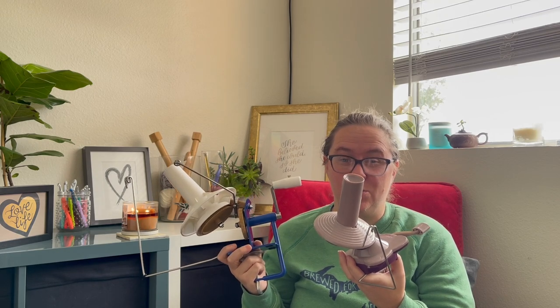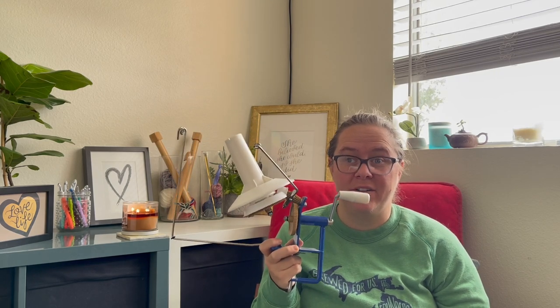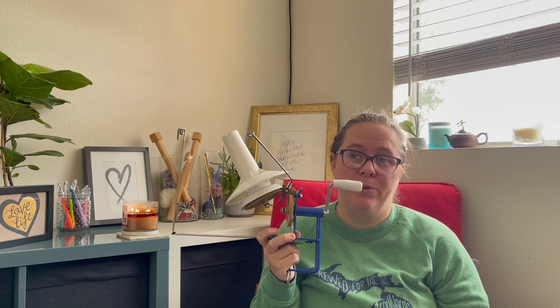The Knit Picks winder is super easy to set up and it's a mindless activity I can do pretty much anywhere. The LAMXD takes up a lot of real estate — I have to clear off my desk to get it set up, and it takes up a lot of space including arm room. After looking at price, ease of use, and real estate, the Knit Picks winder is definitely the clear winner for me and the one I will be keeping.